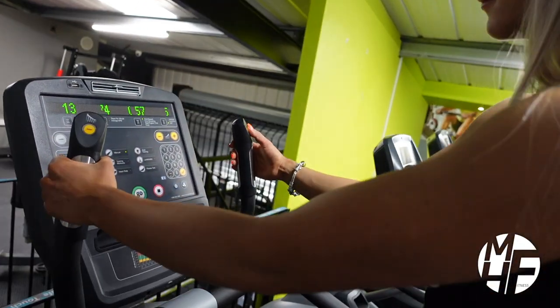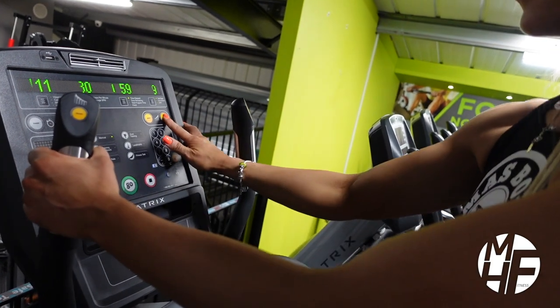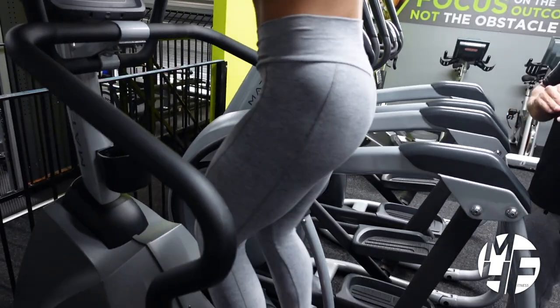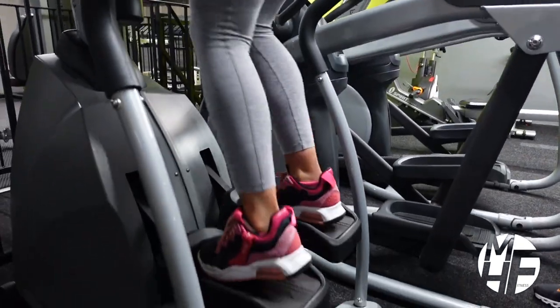To do this, either on the LCD display or on the handles, you'll be able to press the level up. As you can see now, with her feet moving you can see just how quickly she's moving.